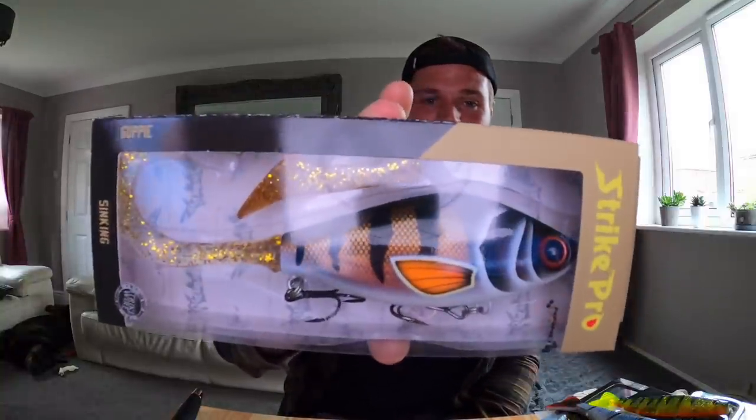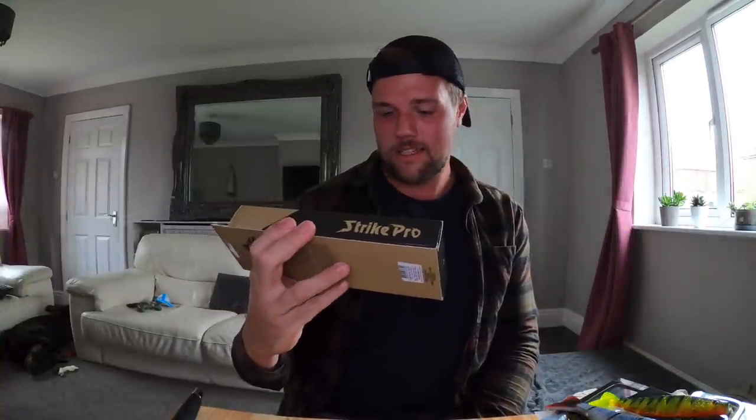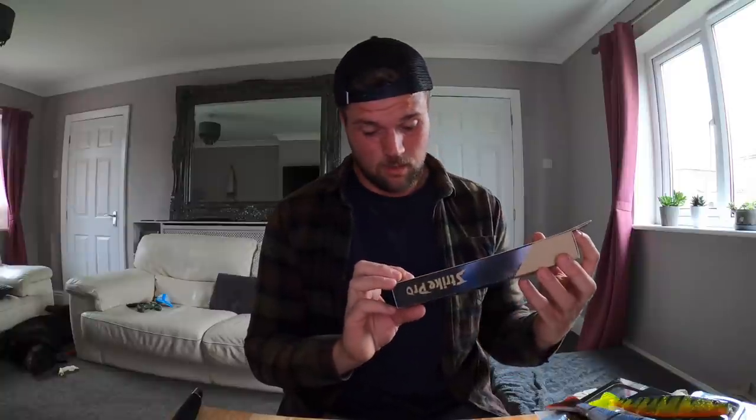A couple more layers left. I've made quite a few videos with my Striker Pro Guppy Junior, so I decided to step things up and get the bigger size. This is pretty massive to be fair — 13.5 centimeter body, and with the tail it's 22 centimeters, 120 grams.